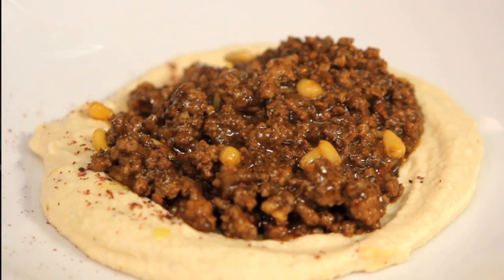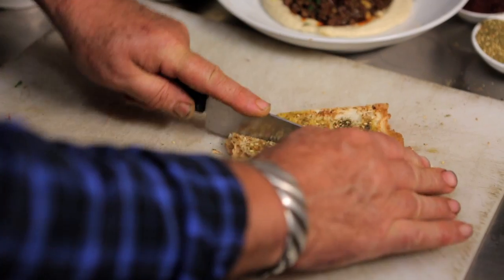It was taught to me by a Lebanese guy who said this is what we have for breakfast, and it was absolutely delicious. I said, oh, this is going on the menu - and it's never come off.